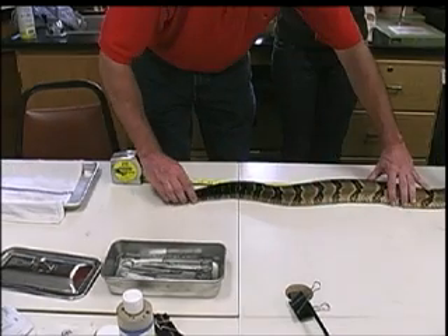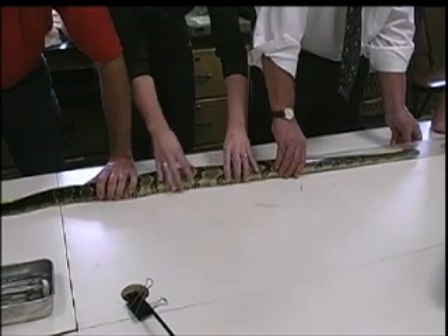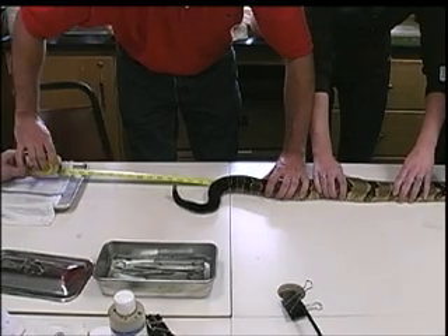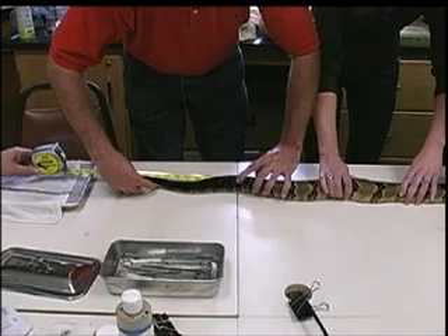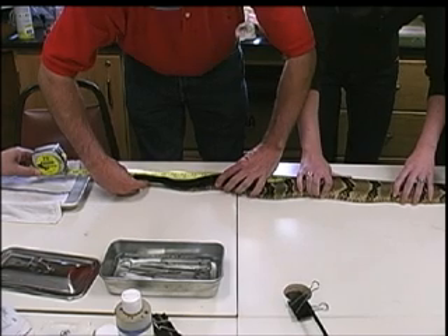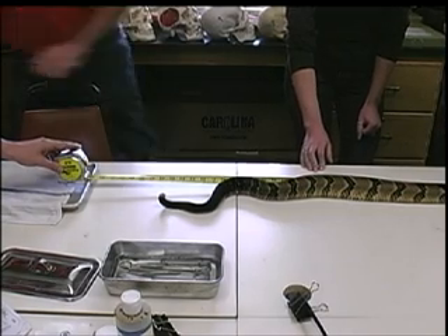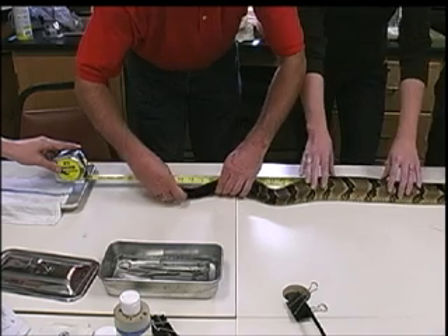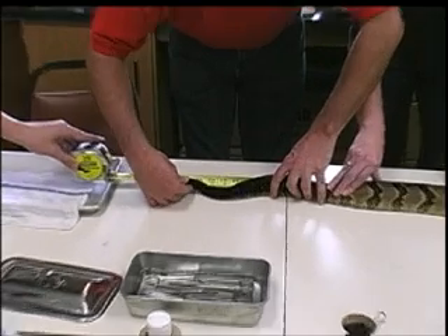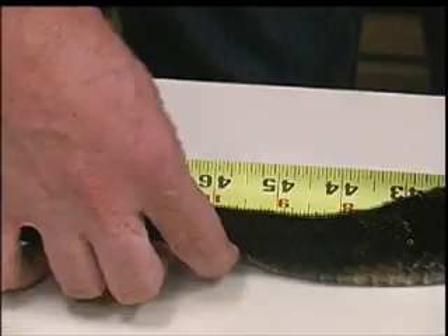You on the tip of the nose there? If you stop moving the snake — I'm trying to straighten him out here. Lindsay, you want to grab that curve right there and straighten it out? All right, you on the tip of the nose? We've got 49 inches. Now we need snout-to-vent. I'll straighten it out there. 46 inches.